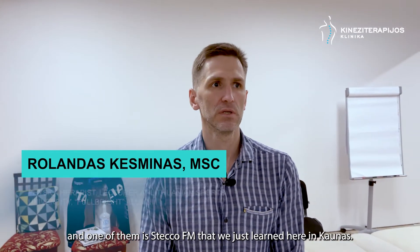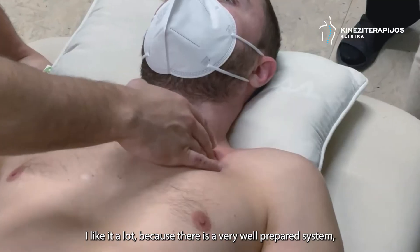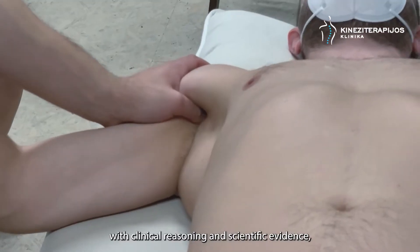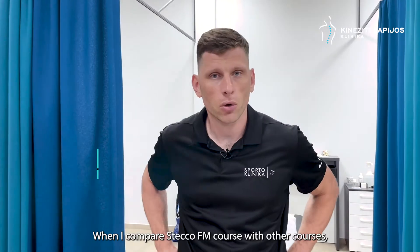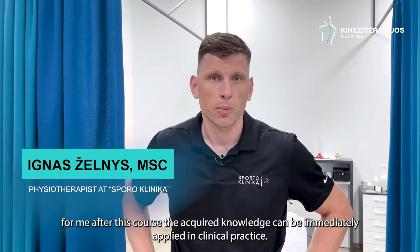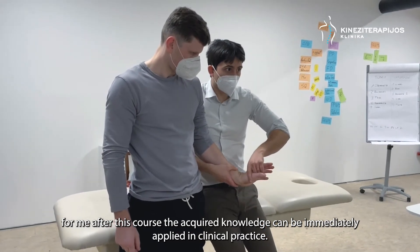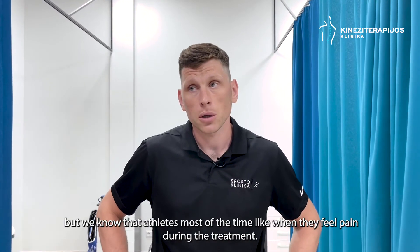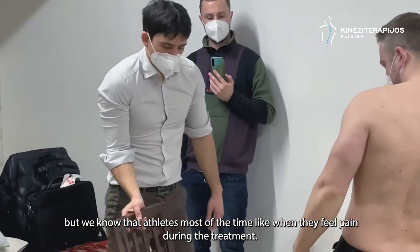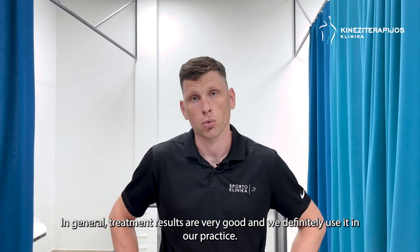Naudoju daug manualinės terapijos metodų, vienas iš jų yra STEC, kuris man labai patiko, nes sistema pakankamai gerai paruošta — yra klinikinio mąstymo gairės, mokslinis pagrindimas iš šiuolaikiniais fasijos ir neurofiziologijos pagrindimais. STEC seminarą, lygindamas su kitais seminarais, tikrai galiu pasakyti, kad po šito seminaro tas įgytas žinias galima taikyti praktikoje, galima taikyti klinikoj. Sakykime, iš patirties — tai, aišku, yra skausmingas gydymo metodas daugumai pacientų. Kartais sportininkai, pavyzdžiui, mes žinom, kad dažnai mėgsta truputėlį, kada jaučia didesnį skausmą gydymo metu — tai gydymo rezultatai yra labai geri ir visuomet tikrai naudojam tą praktiką.